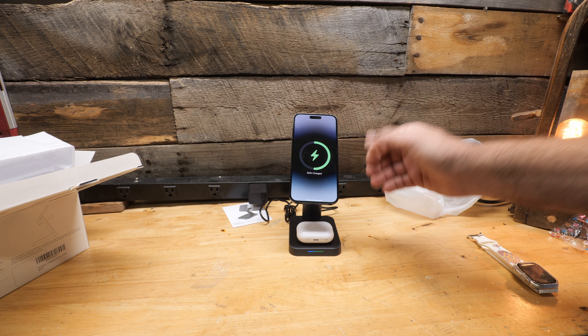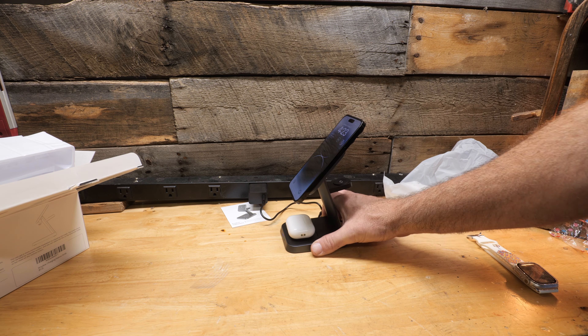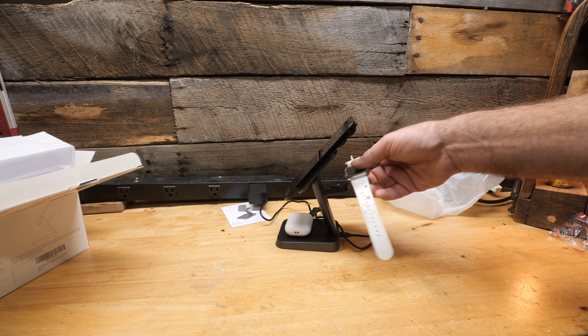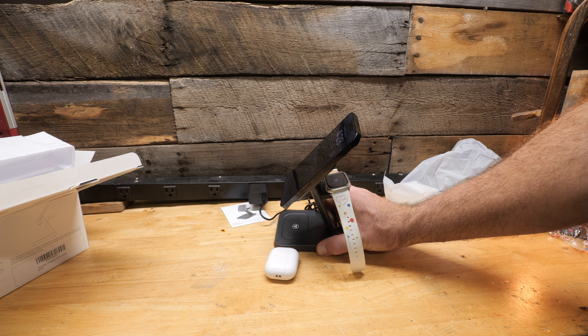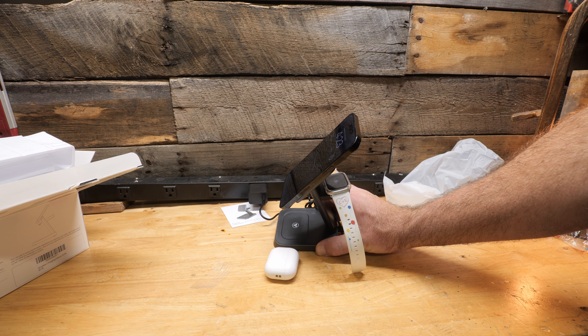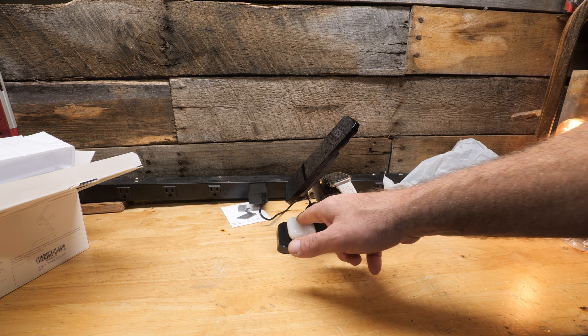There it goes — the phone is now charging. We'll spin it around and try the watch. The watch was completely dead and it's charging as well — you can see the little light is on.